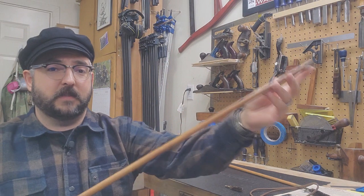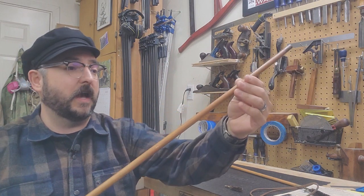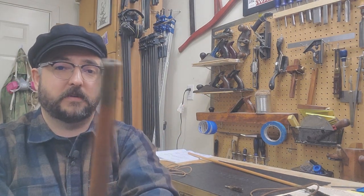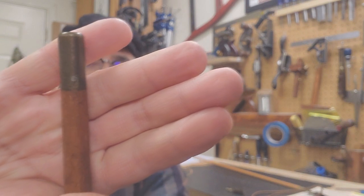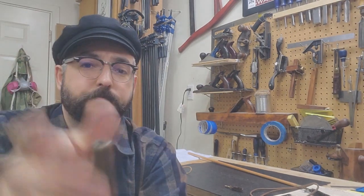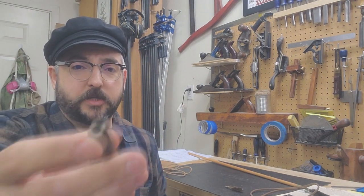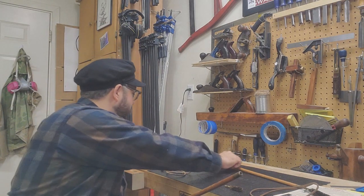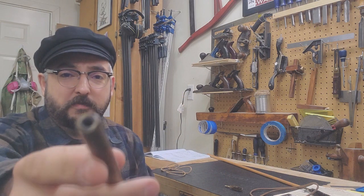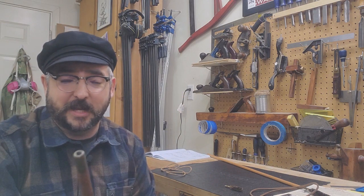So what do we have to share today? We have the Garrison Rod, which is a 30-inch dowel with a brass ferrule on the end. You can see it has a small pin holding it on. These have a unique thread pitch — I believe it's about quarter 24. It's not a common pitch, but if you want to make it dead on exactly, you can still get those taps and dies.